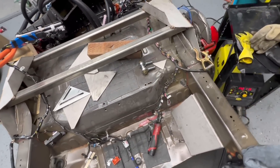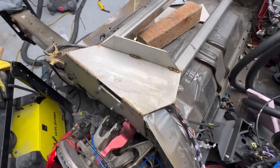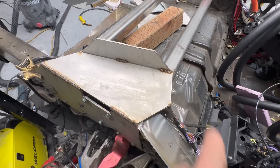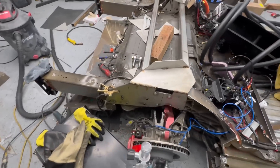I am so beat. I need to clean up and go home. I've been in here for at least 12 hours today and I'm exhausted. It looks a little rough right now but I think it's going to be a pretty solid setup.